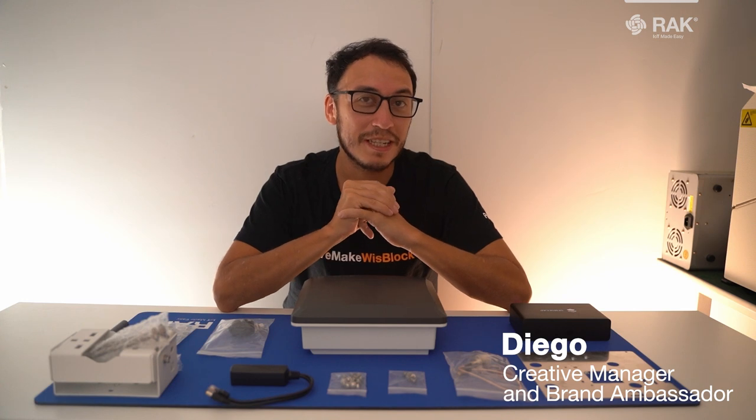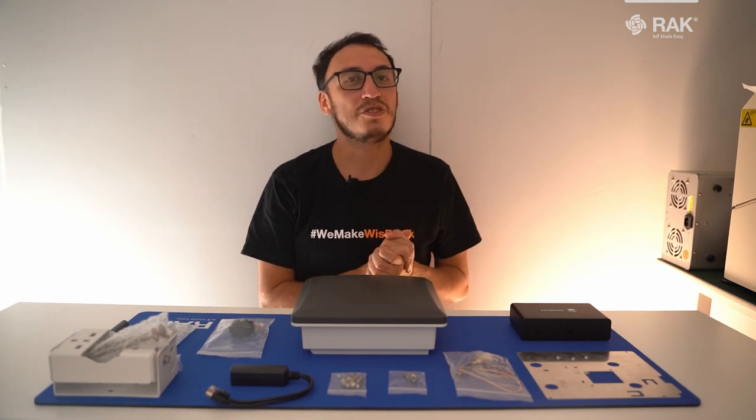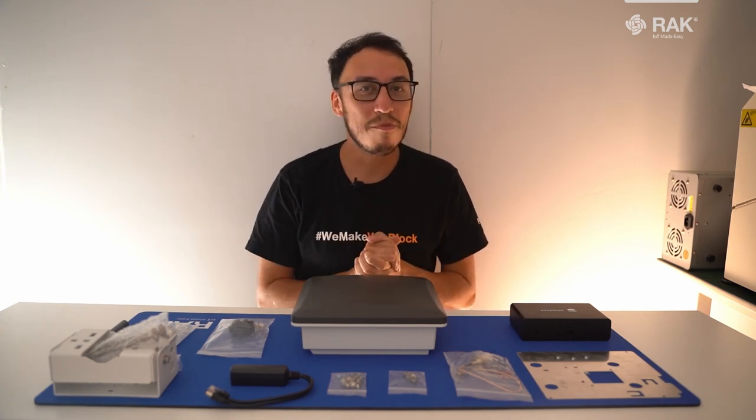Hello, my name is Diego and welcome to the channel. If you're new here, make sure to hit that subscribe button so you're up to date with all the latest content. In today's video, we're going to be talking about the SenseCAP M1 outdoor enclosure kit.